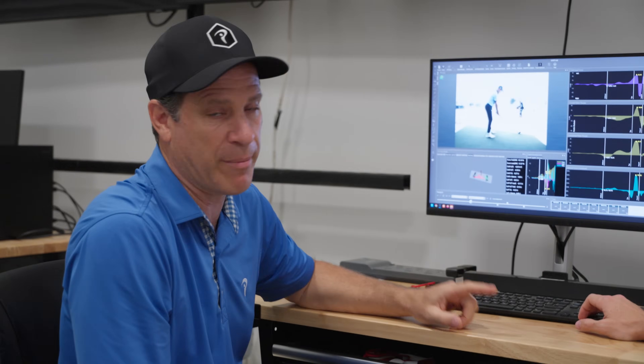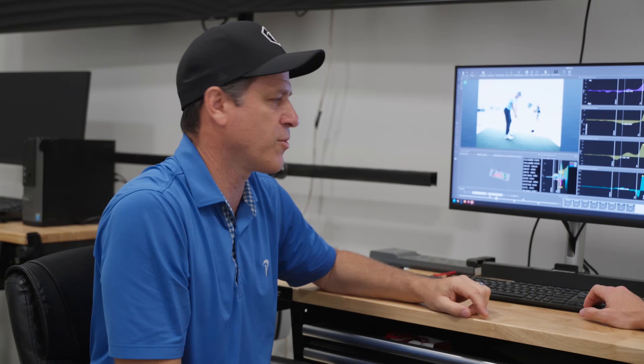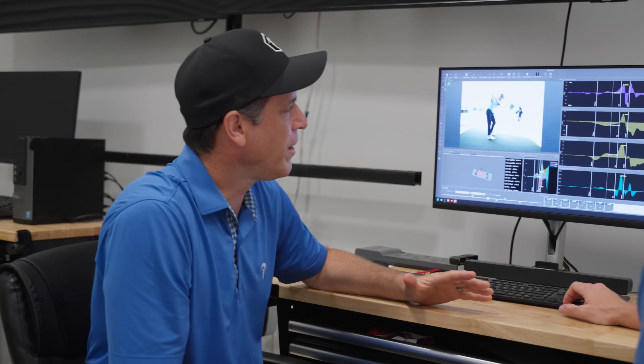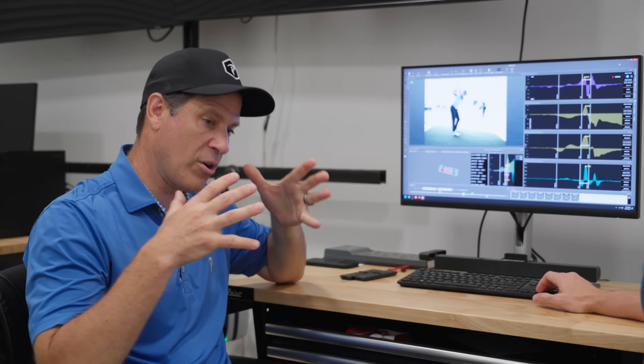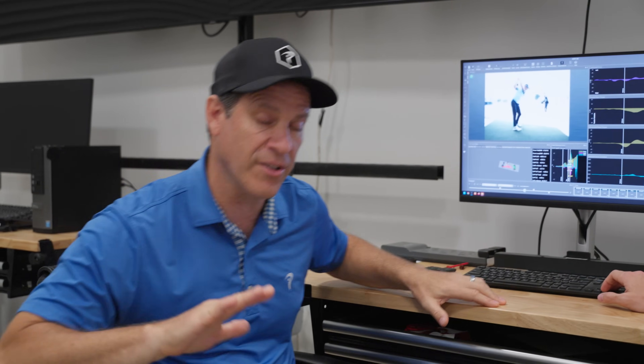Why don't we take him to the top of the backswing? I want to show you what he does with his ground reaction forces. One of the things you're going to see if we get to the top of the backswing — this first graph that we're looking at here is how hard he pushes lateral. So this is kind of where he starts his weight shift.